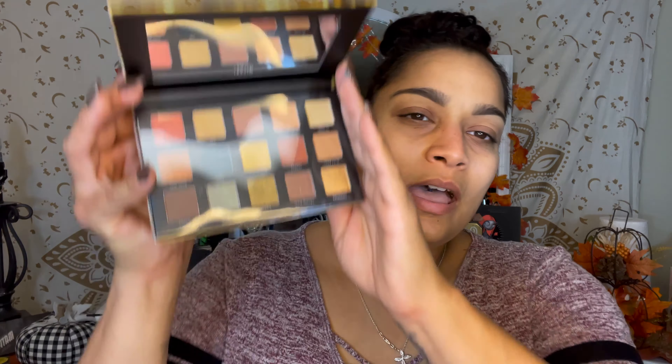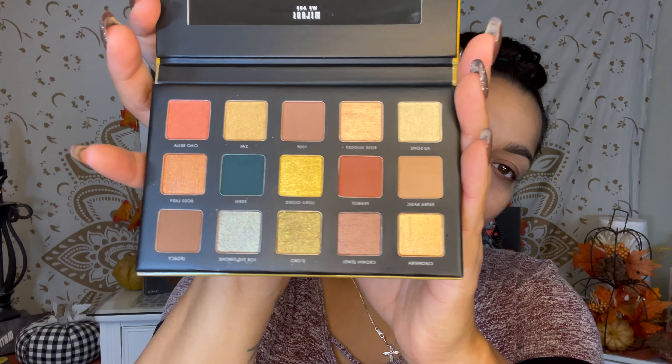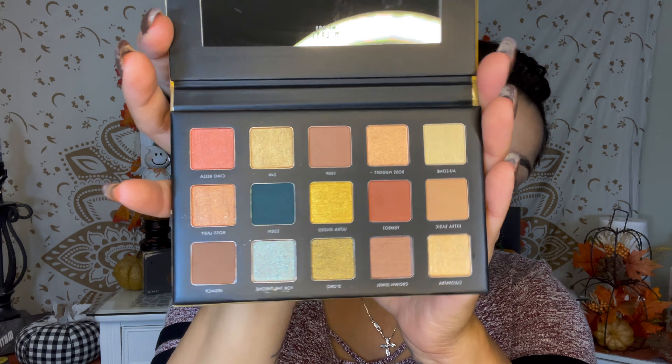So I had this palette but I never used it — this even still has the plastic on here, so let me see if I can take that out. Throw that out, and these are what the colors look like. I really do like this palette, it looks really nice.